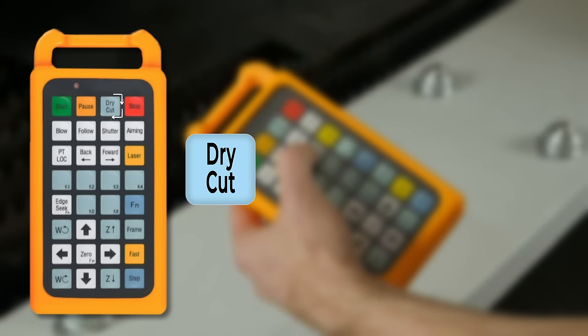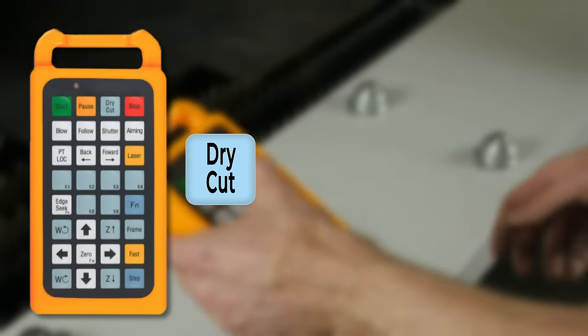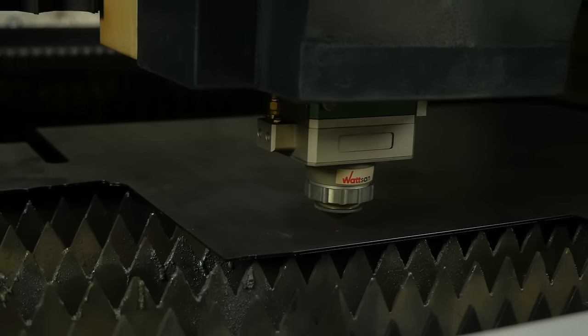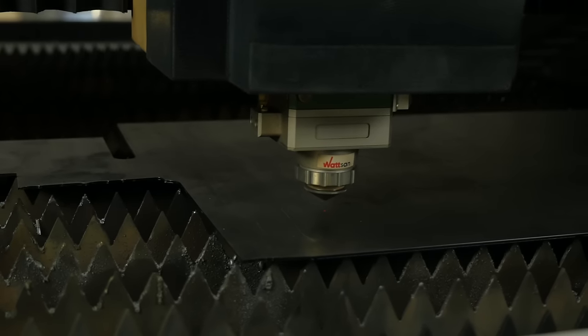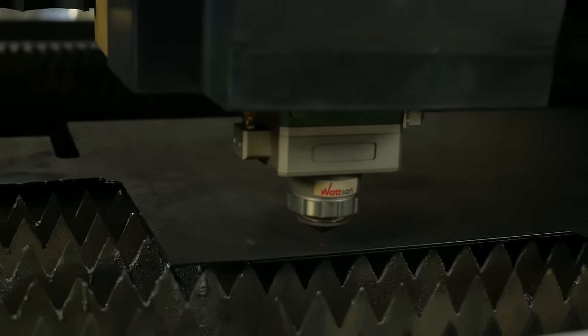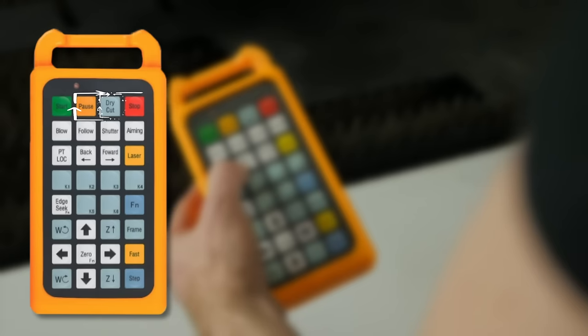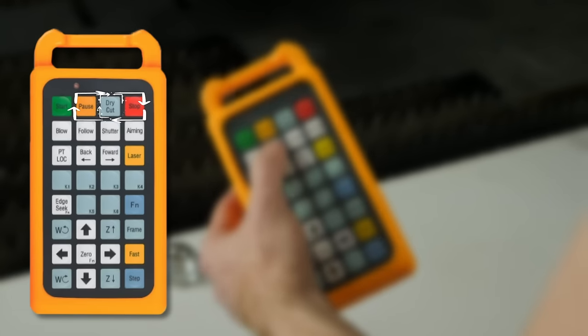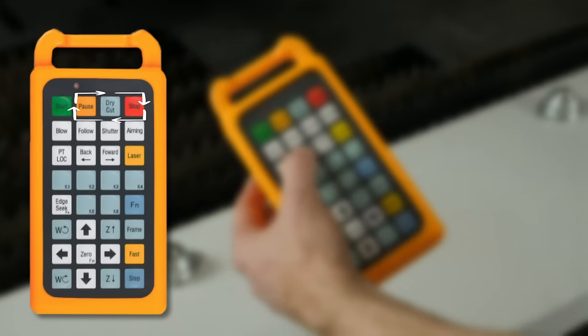Dry Cut starts the control program without the laser light — essentially idle. This is very practical when you are cutting a complex geometric part and need to determine if it will fit in a certain area of the sheet, for example if there is a small piece left over. The Dry Cut button is located between the Pause and Stop buttons, so you don't accidentally press the wrong one.